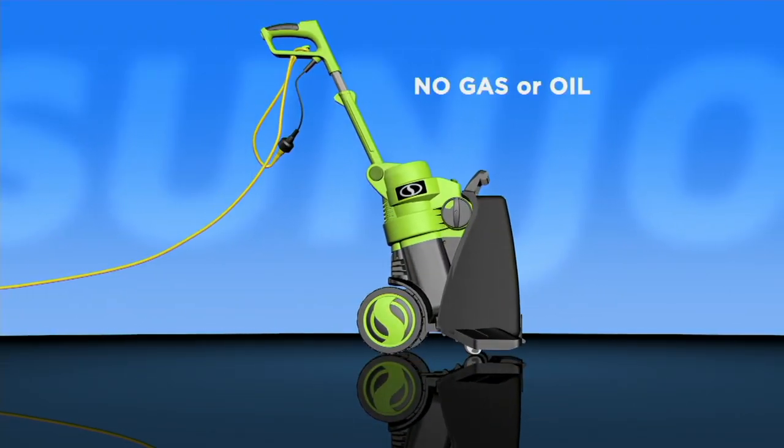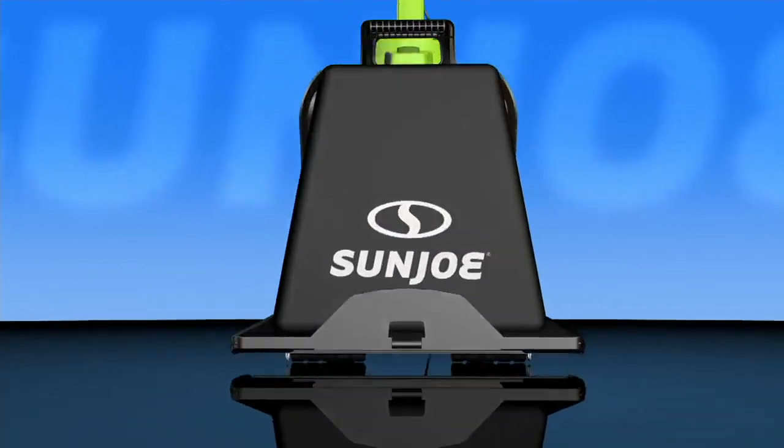You could actually take this back and sprinkle it in your flower beds and let it compost over the wintertime. These wheels are airless, so they're never going to go flat on you.